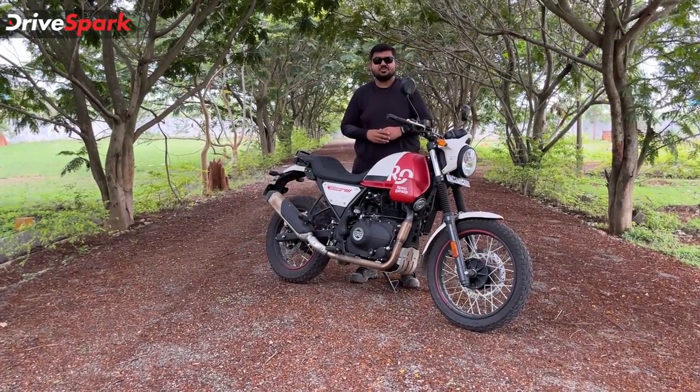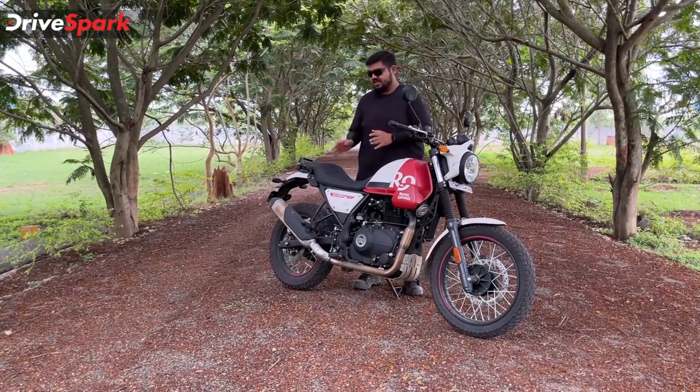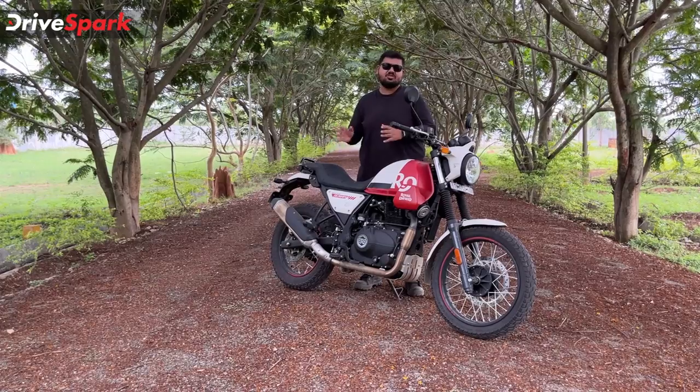The exhaust note is throaty and bassy, as you can see here. It's similar to the Himalayan's exhaust note.